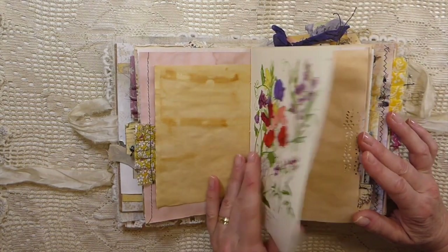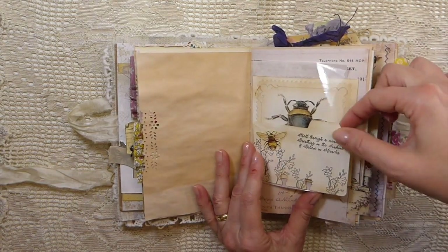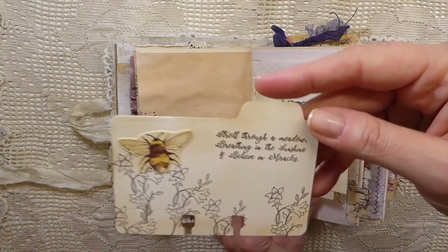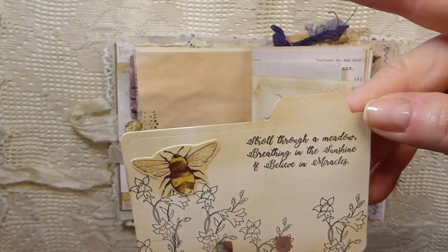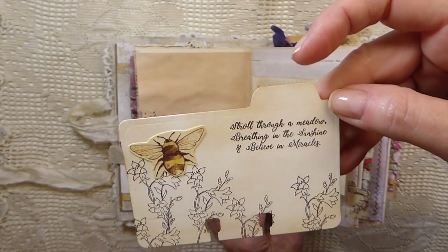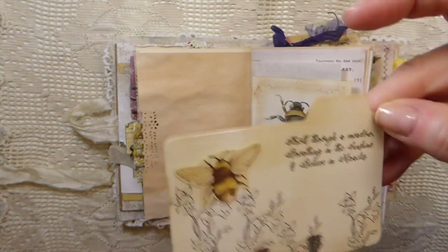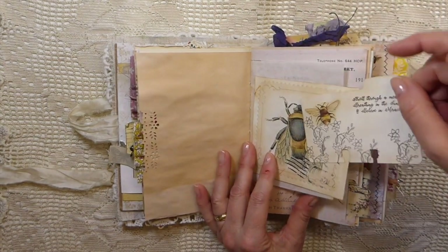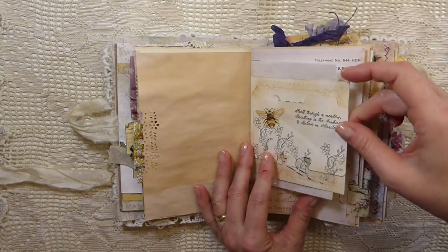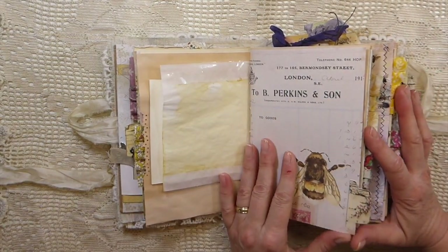It's a big journal — it's two signatures, but I think this has got over 145 pages. I love this little stamp I recently got. It's got a beautiful saying: 'Stroll through a meadow, breathing in the sunshine and believe in miracles.' And I just thought with everything we're going through right now, that is just perfect. And then I cut out the little bee and added it to that.